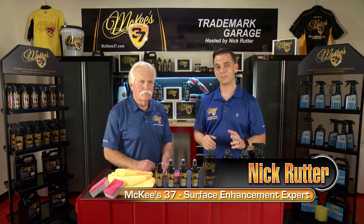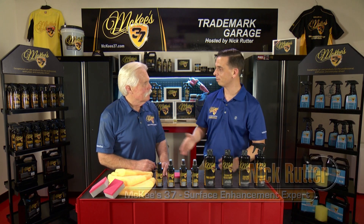Nick Rutter for the McKee's 37 Trademark Garage with my good friend and partner Wayne Carini. Good to be here, Nick. Always a pleasure. Thank you.